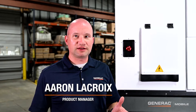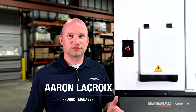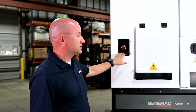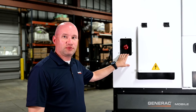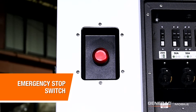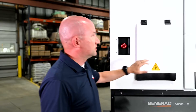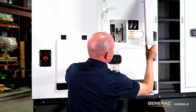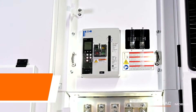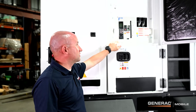Thanks Enrique for the explanation of the inner workings of the machine. Again, I'm Aaron LaCroix, product manager for mobile generators at Generac, and I'm here to talk about the user interface for this machine and electrical connections. First thing that you'll notice on every Generac mobile generator is that it comes with a standard electrical stop switch, which is within easy reach to be used for any emergency. On the top panel here is where you'll find a standard 700 amp electrical breaker. The standard machine comes with a manual breaker.